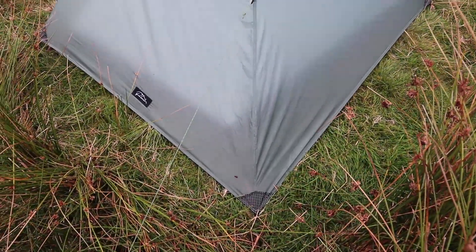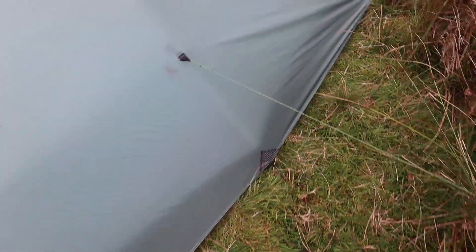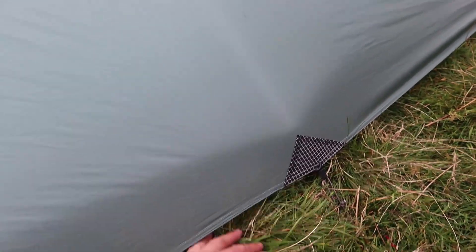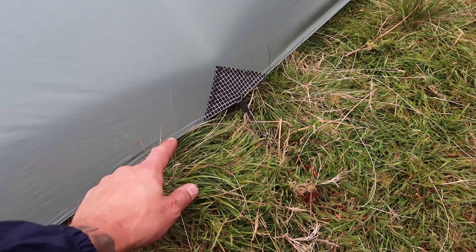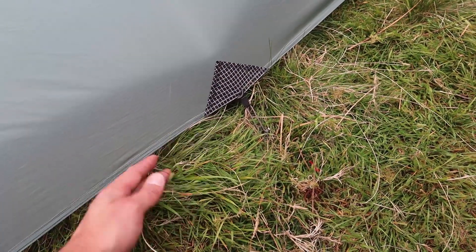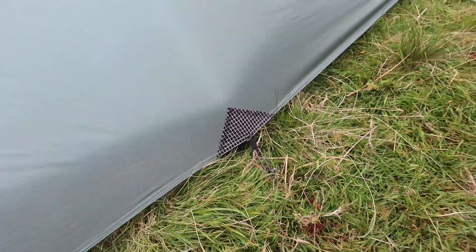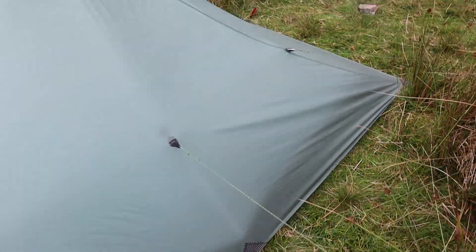It's adjustable with your pole — whatever height you want it at. At the moment it's 130. They say to set it at 125, but at 130 you can still see there's not much of a gap under there, and you get that extra head height.